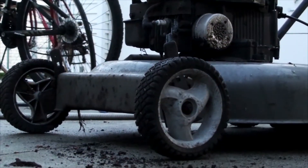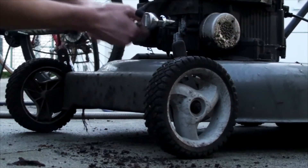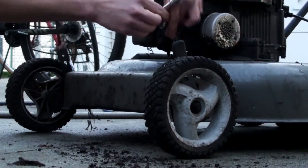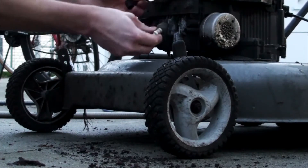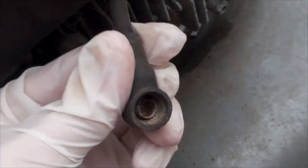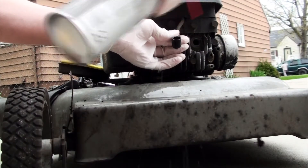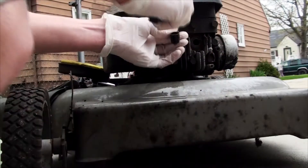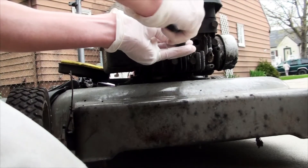Next I turned my attention to the spark plug. Sure, the plug didn't look great, but I noticed something much more interesting — the connector on the end of the boot had extensive corrosion to the point it had difficulty even grabbing the spark plug's terminal. I used some brake cleaner to solubilize the damage and a wire brush to scrape it away.